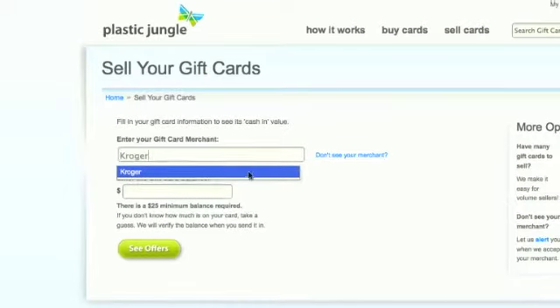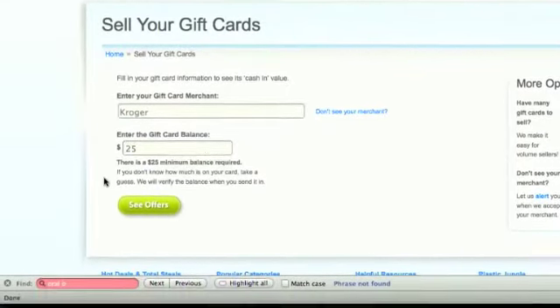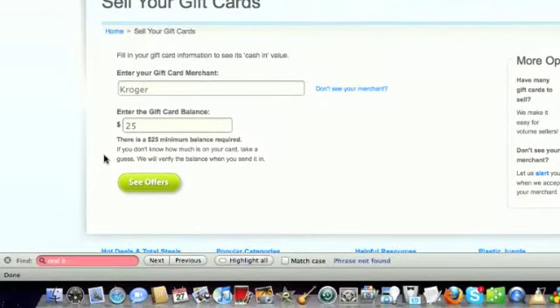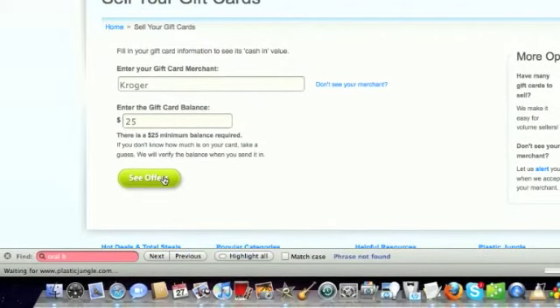I'm going to enter Kroger and then my balance was $25. You'll see this note that you do have to have a minimum balance to be able to sell your gift cards, and that has to be $25. So you see the offers.